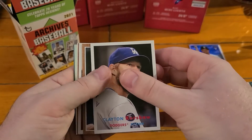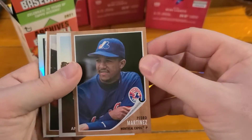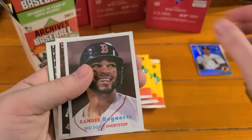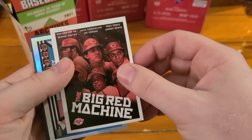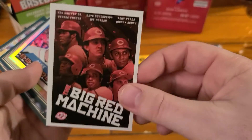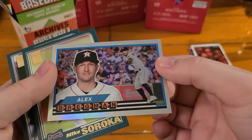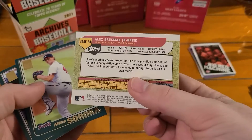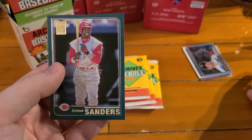We got a Kershaw, I see another foil in here - maybe one of the 89s. Pedro on the Expos, Jared Walsh, Victor Robles, Xander. We got a Big Red Machine insert - these are the movie poster inserts. And our first 89 big foil here is going to be Bregman.